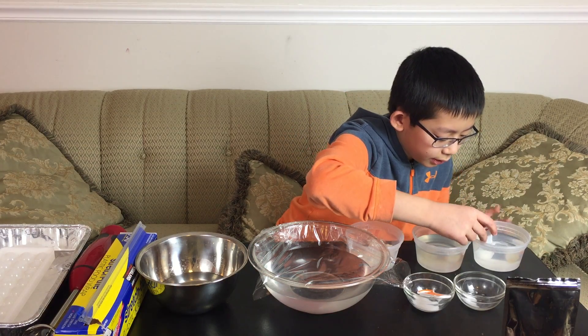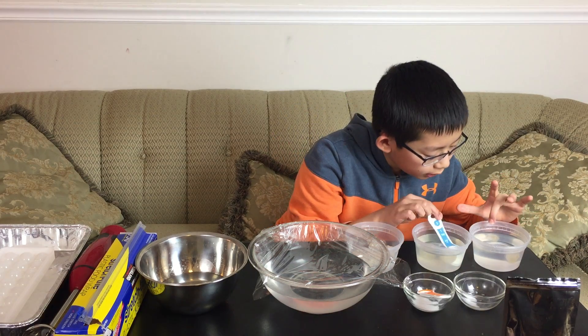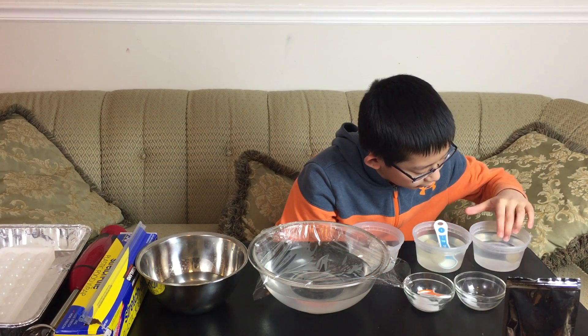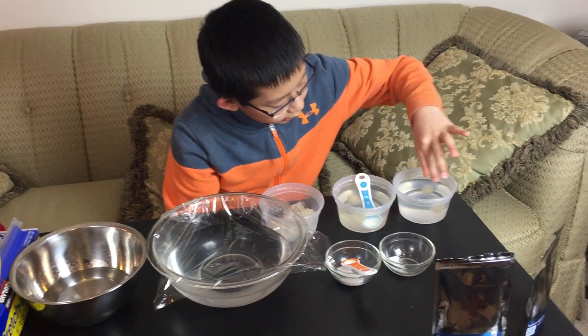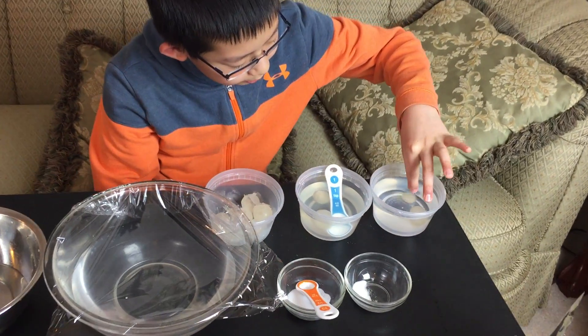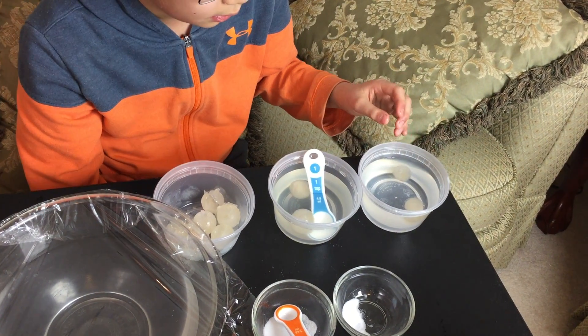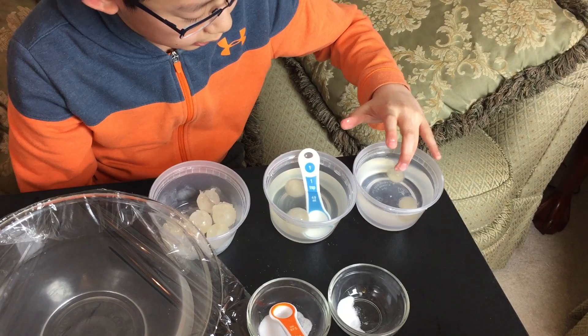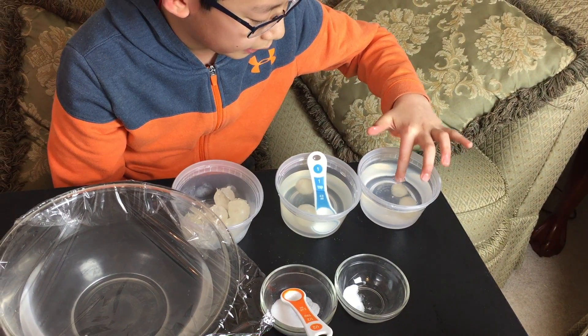Now you can see that the layer of sodium alginate is starting to form. The ice is starting to melt on the inside of the water ball, and you can start to see that it's like an invisible ball of water. After a couple minutes it'll be completely melted and then you're left with the water ball.